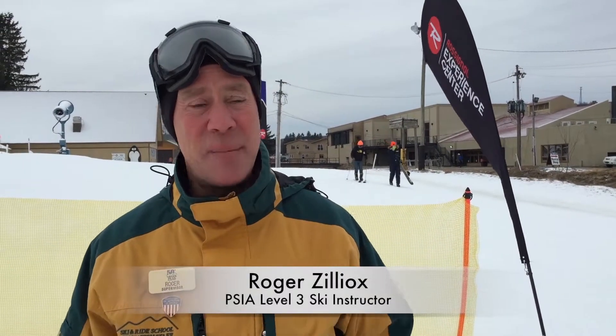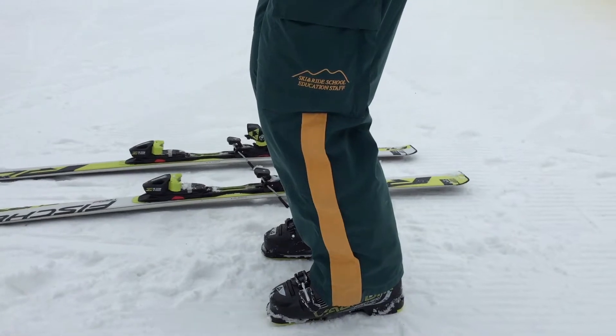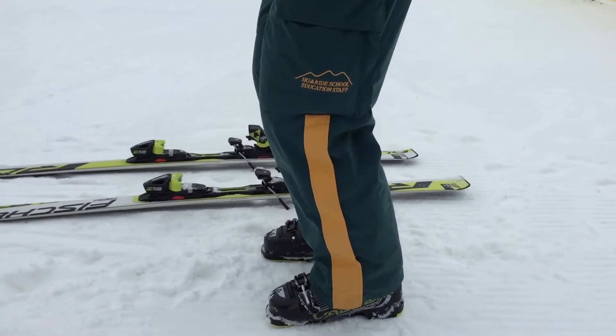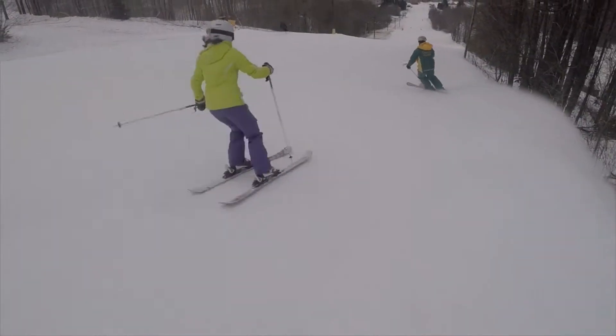Hi, my name is Roger and I'm here at Greek Peak Mountain Resort with your ski tip of the day. One of the most important things in modern skiing is to ski with a balanced stance. Unless you're skiing from a balanced stance, it's pretty much impossible to ski efficiently and functionally.